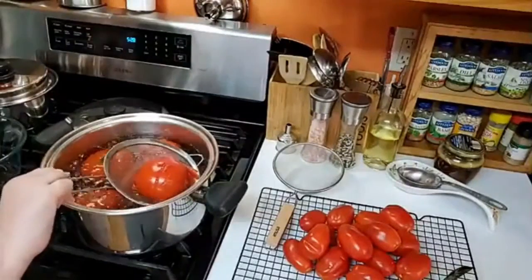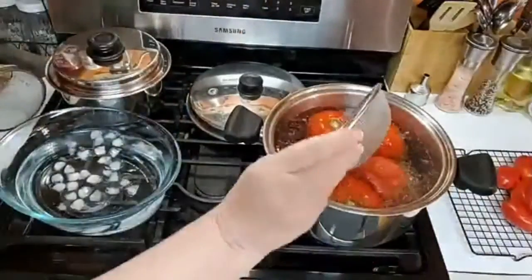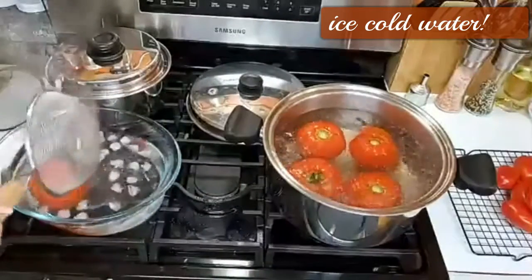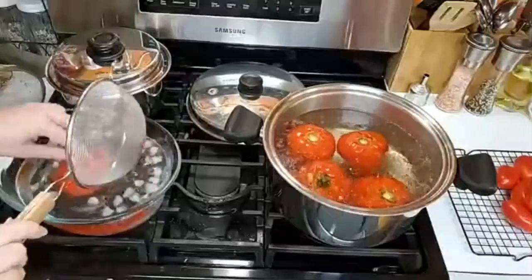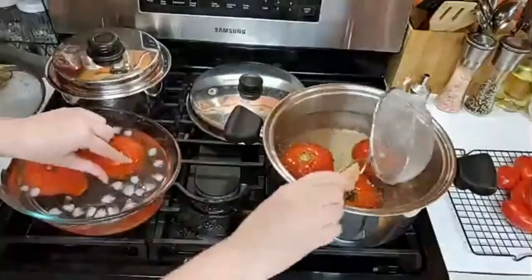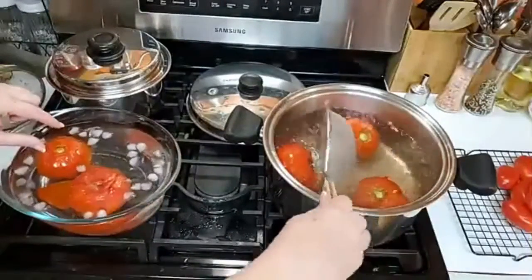Look, this is already peeling off. I need to get my cold water ready. Come here, tomato. The reason you take them out of the real hot water and drop them into the cold water is so that they stop cooking. And that way your tomatoes stay pretty and round and keep their shape.